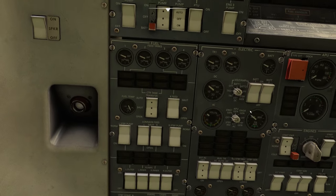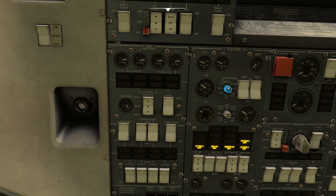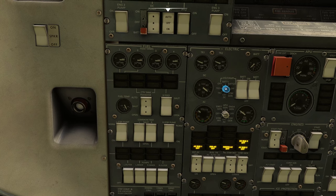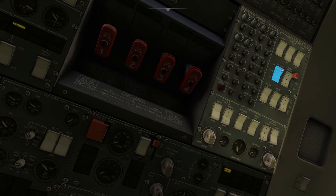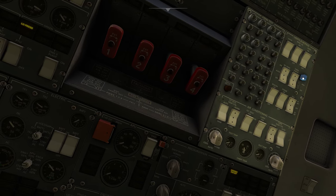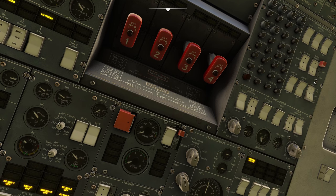Next thing we're going to do is look to our electric panel and turn on battery 1 and battery 2. Once they are on we're going to rotate this little volt amp to check that we've got voltage in it. Battery 1 is sitting there about 27, battery 2 is about the same. Leave that to off. We're going to come across to the right — we're going to have no smoking on, cabin emergency is armed, and we're going to put our navigation lights to high intensity.